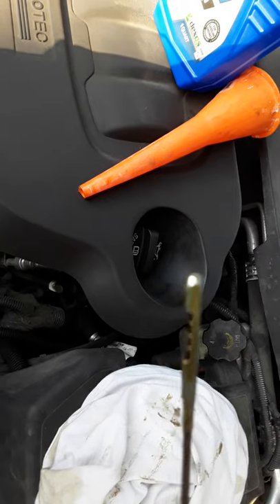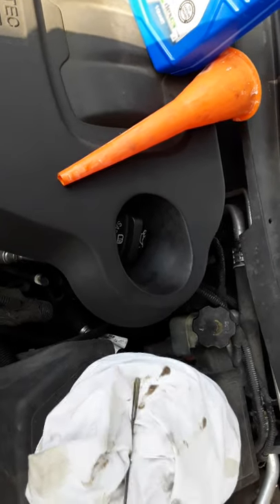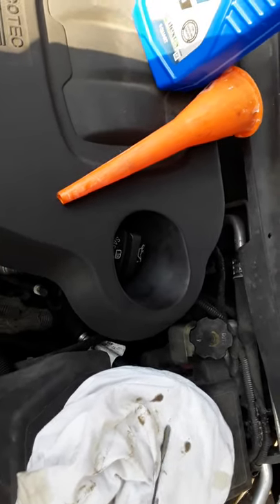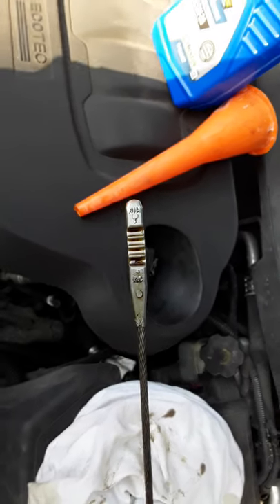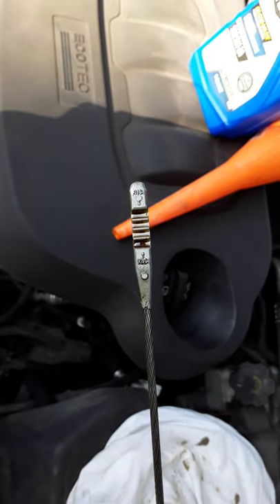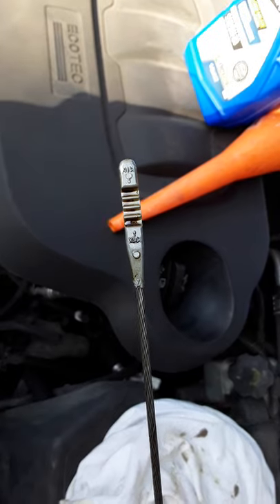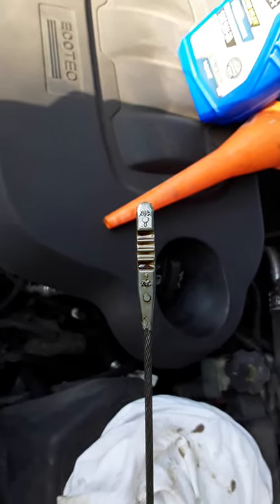So that'd be a quarter of a quart, half, three quarters, and a full quart down. You can also look at it from the back sometimes, because these ridges can get a little filled up, which is why I wipe it down. For this vehicle, manufacturers recommend four and a half quarts — at the max line that's four and a half quarts, and at the minimum that'd be three and a half quarts.